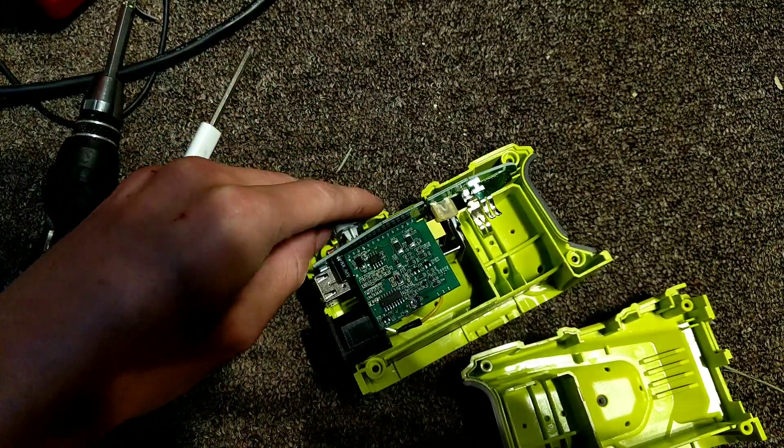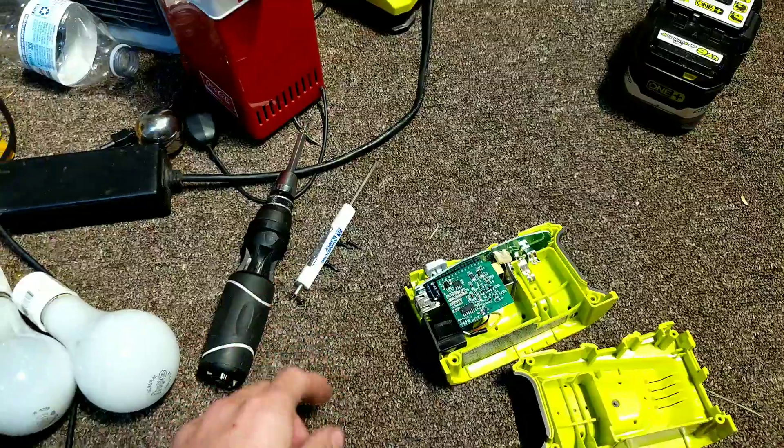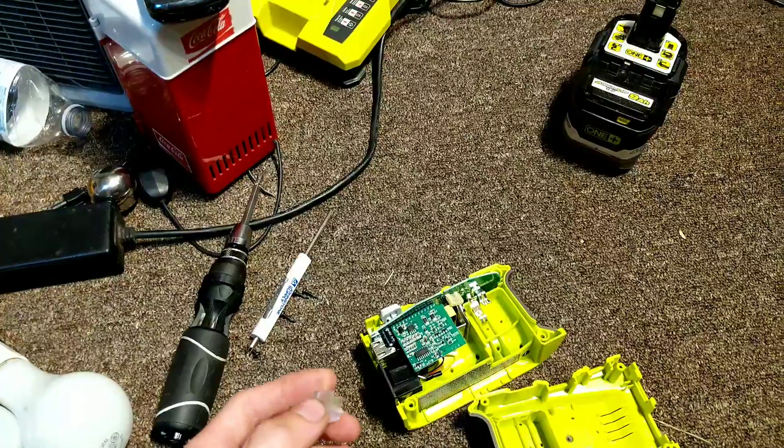There haven't been very many videos of people actually testing this thing to its limit or seeing exactly what it can run, so that's what I'm intending to do. Give me one second, let me put this together. This is really terrible videomanship, but you gotta do what you gotta do.